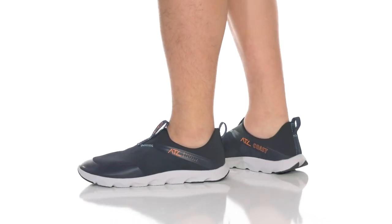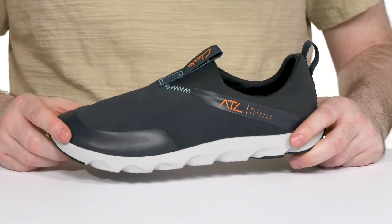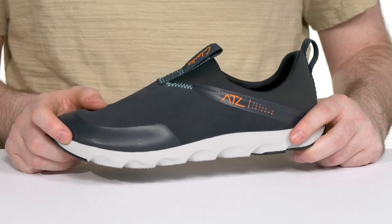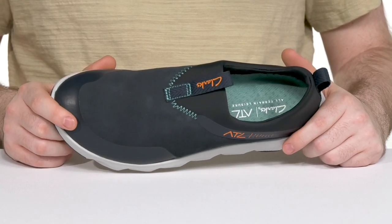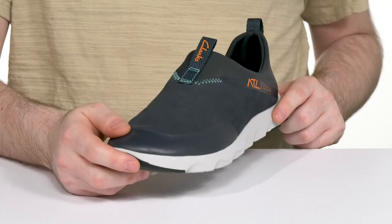Stay very comfortable this season when you're going outdoors and exploring in this innovative high-performance silhouette from Clark's. This design is an all-terrain leisure look that has an upper made with a breathable textile, with a bit of suede for durability, offering some synthetic as well for abrasion resistance in the toe.